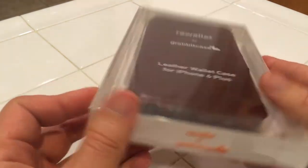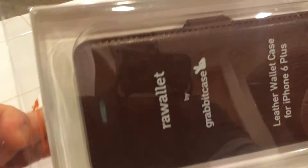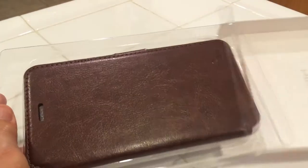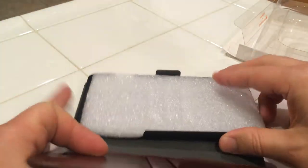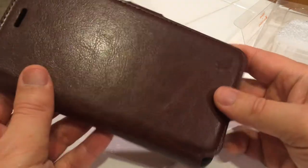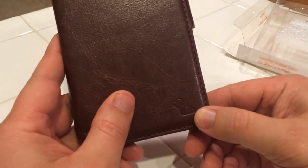The packaging looks nice. This is also my first unboxing, so I've got good consistent branding. There's just a filler material here — I'll pull that out. You'll see that it's a brown leather case, it's got the little branding on here, the little rabbit.